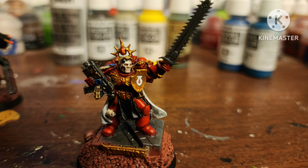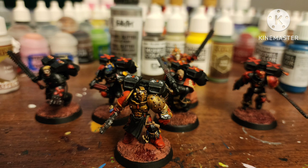Also, I painted some Death Company guys with him. The difference being their armor is mostly black, and some of them are in helmets, so I painted their eyes with Moot Green by Citadel.